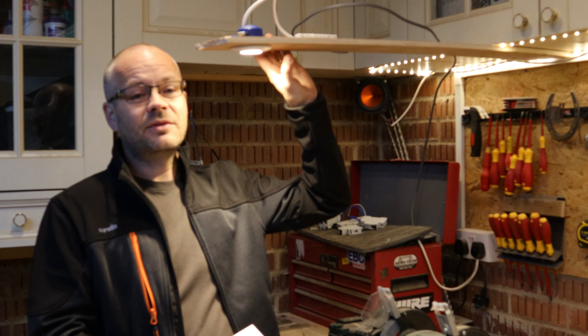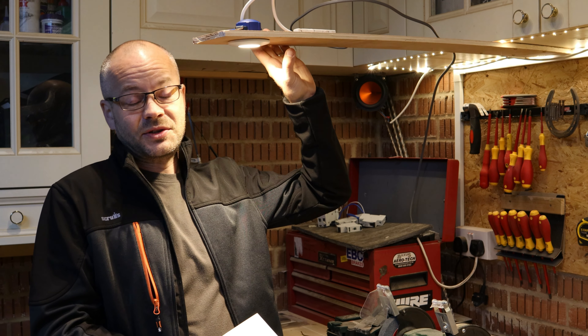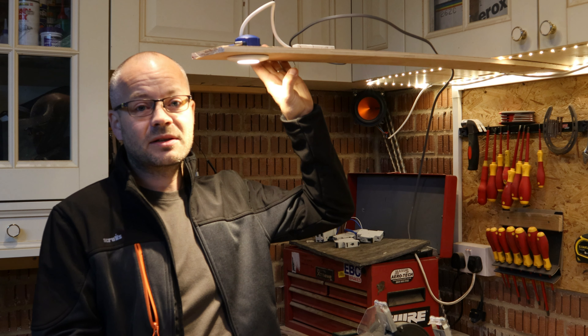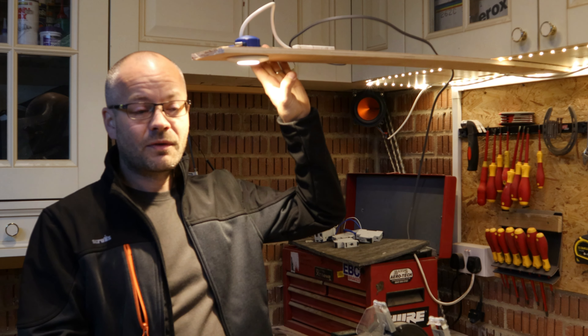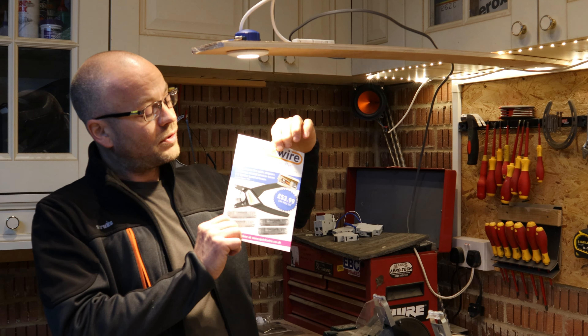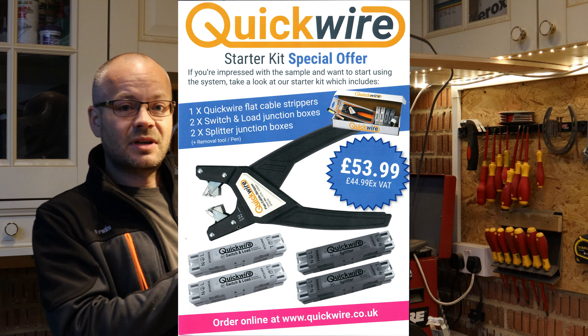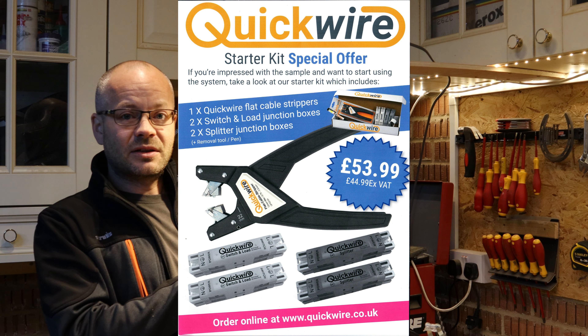So there we have it. If you're about to purchase or install these yourselves, or indeed have already installed them, I'd love to hear from you down in the comments. Quickwire are also doing an offer at the moment for a set of wire strippers and a box of junction boxes — I'll leave the details for that in the description box below. Many thanks for watching again and I hope to see you soon. Until next time, goodbye.